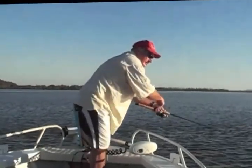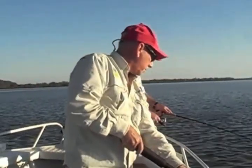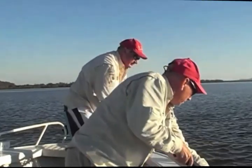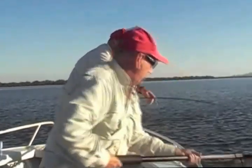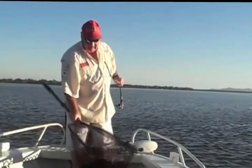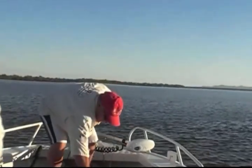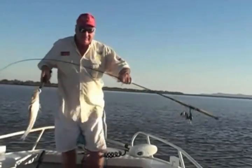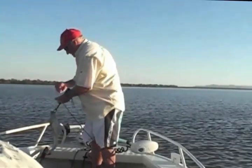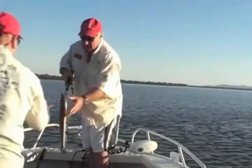I'll get Kev to grab the net. That's all you've got to do - not too much movement. It's a pretty good flathead too. They're pretty hungry and this one's taken it right down. They love these Bozos. So there he is - nice little eating flathead. Beautiful.